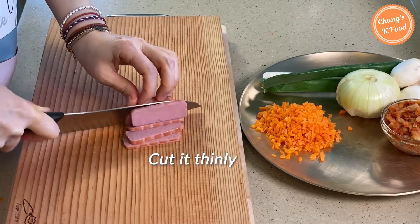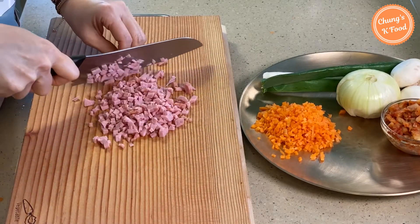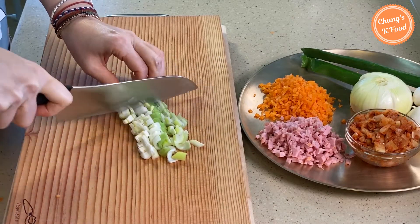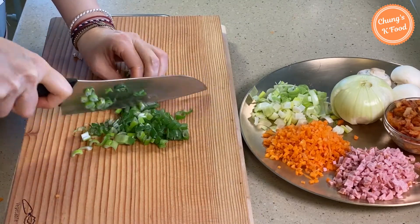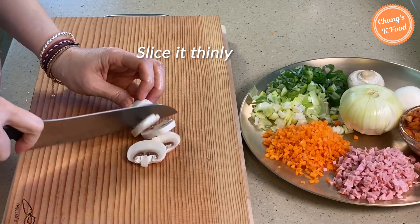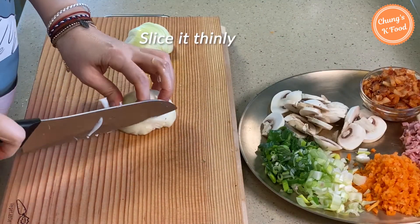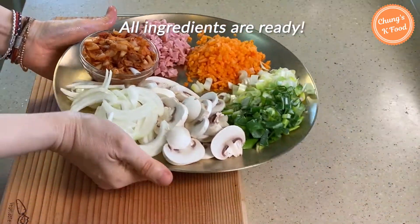Cut the ham thinly and chop it finely. Cut the large green onion in half and chop finely. Slice the mushrooms thinly — later, when making the sauce, I will fry and use them. Slice half of the onion thinly. All ingredients are ready.